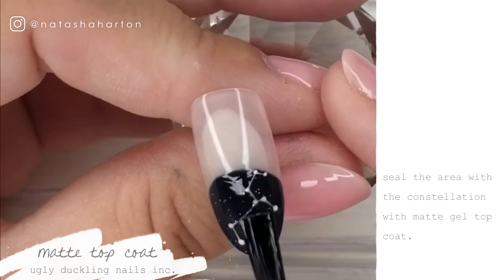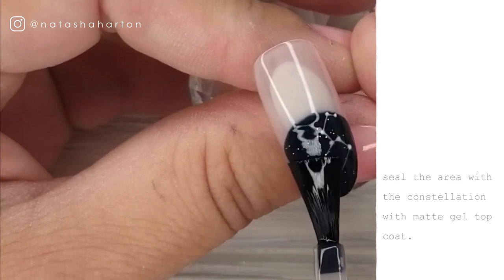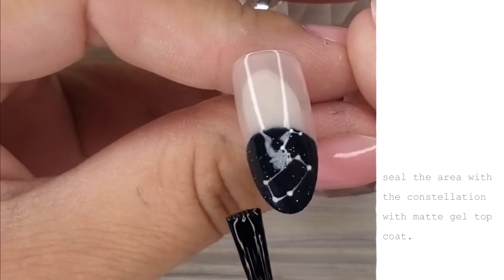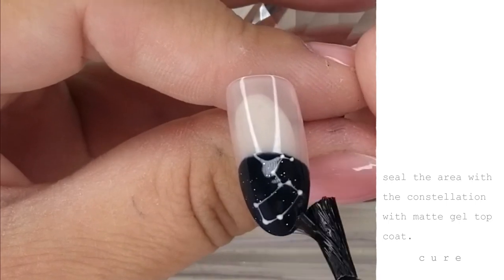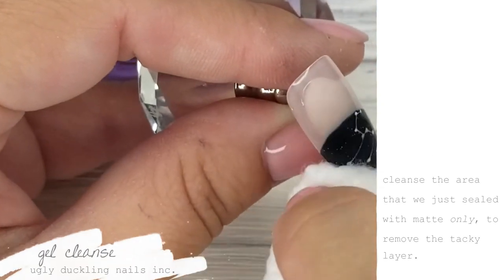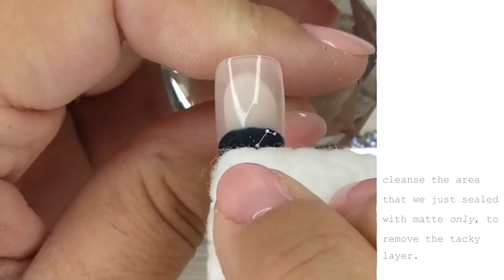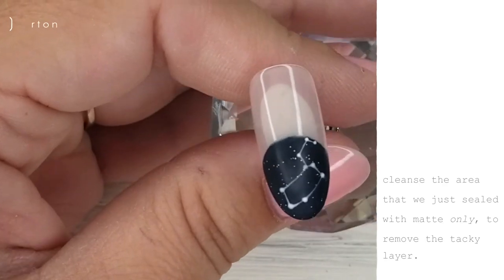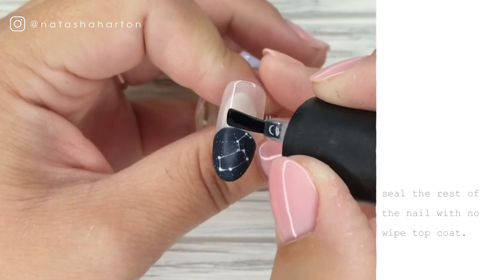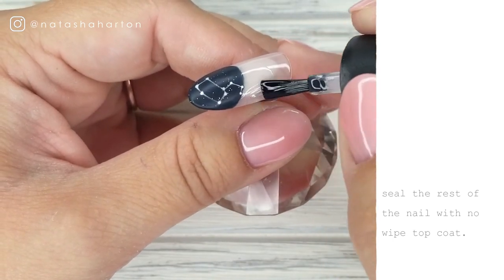So I decided to make this nail matte and shiny. I'm sealing the blue area — the constellation — with our matte. I'm doing a thin coat and being mindful not to go over at all onto the nail plate, because I want that separation: the constellation matte and the other side shiny. So I did a full cure on that matte. Now I'm going in with my gel cleanse from Ugly Duckling and wiping away that dispersion layer — you can see how fabulous and matte that has become. Now I'm going back with my no-wipe gel sealer from Ugly Duckling and sealing that nail plate area. We're going to give it a cure and your constellation nail is complete.